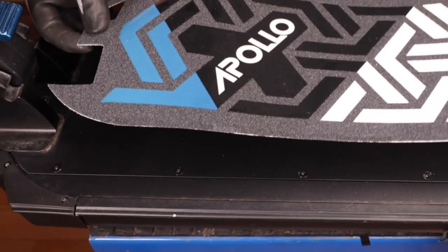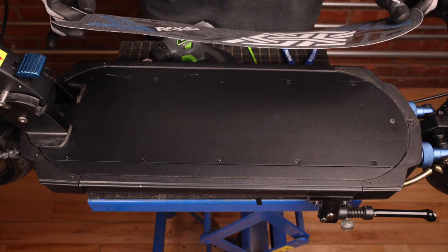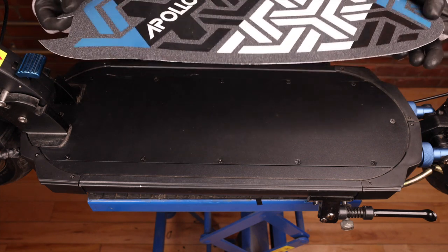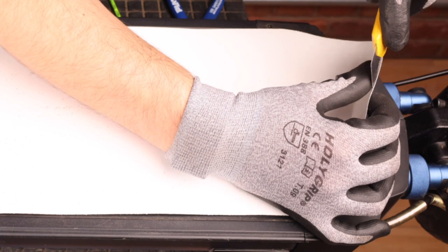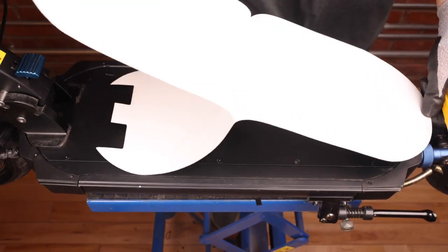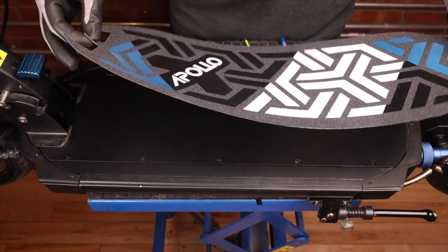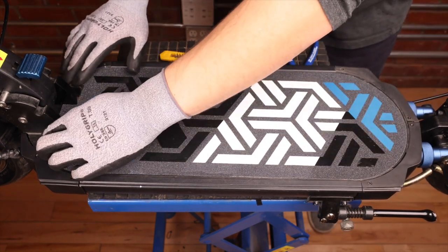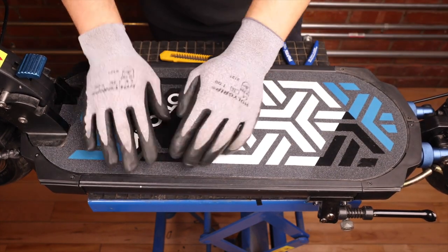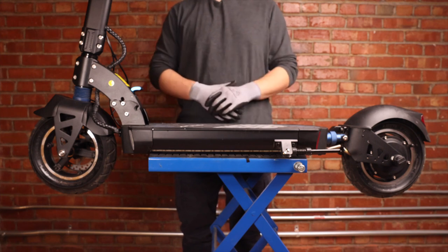The last step is to reinstall our grip tape. For the purpose of this video we're going to be installing a new grip tape, but in general we try to reuse our grip tapes as much as possible unless it is torn or unusable. The first step will be to flip it over and remove the protective film — I'll take an X-Acto knife and separate the film from the grip. Installing a grip tape is a job best done by two people, but you can do it alone. We want to make sure there are no air bubbles and press it down to make sure it sticks. And that's how you change the front and rear deck LEDs on the Apollo Explorer Ghost.